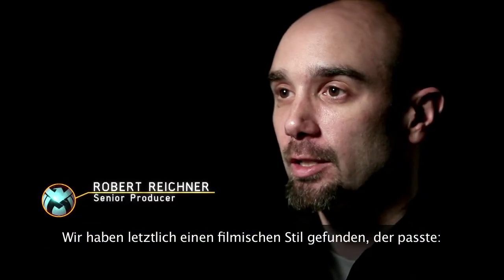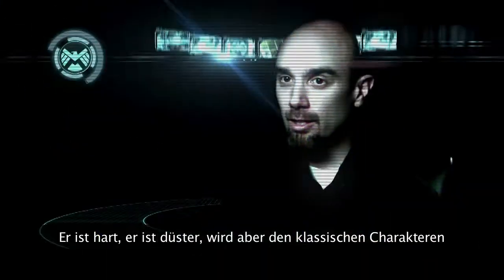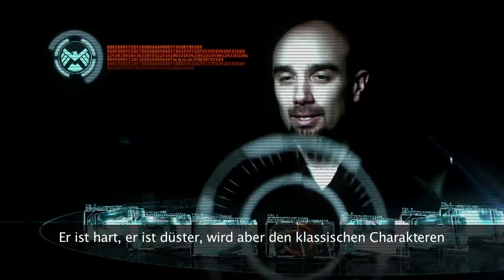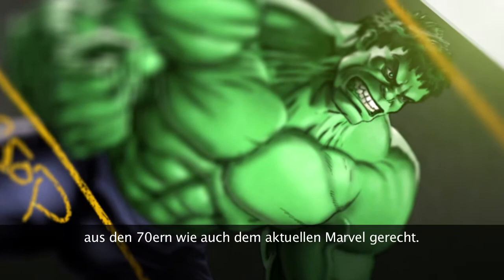What we ended up finding was that a filmic look was most appropriate. It's gritty, it's dark, but it has all of the authenticity of the classic 1970s characters, all the way through current Marvel.